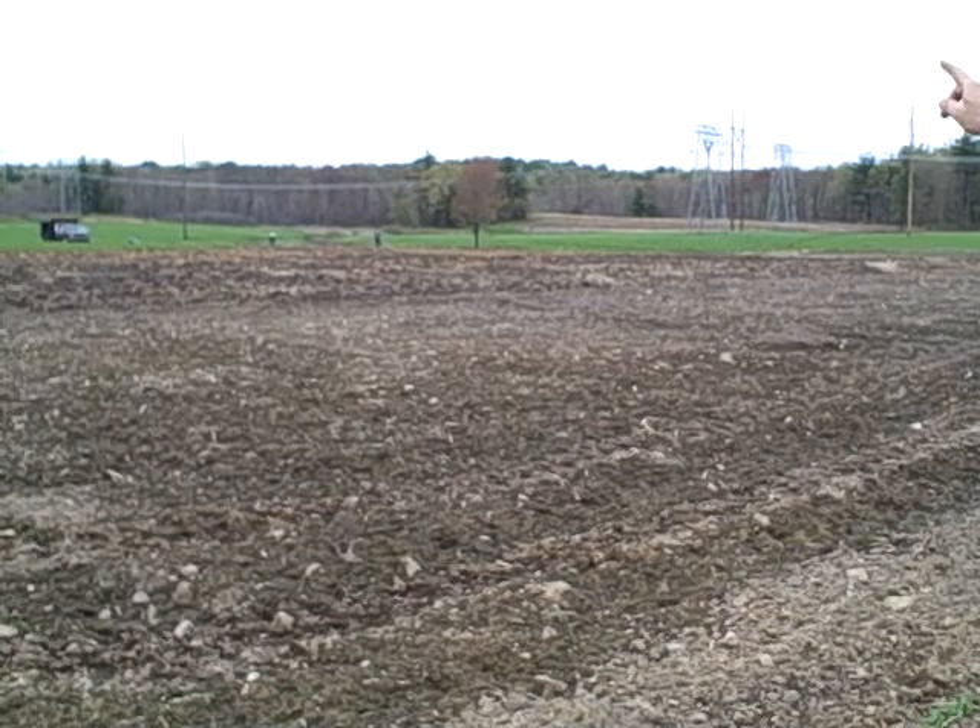Hopefully right around the end of June we'll be picking peas here. And later on today or tomorrow I'll be planting the second pea crop over yonder where those guys are.